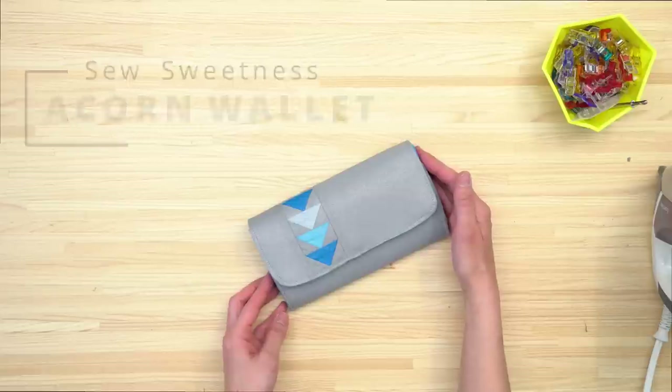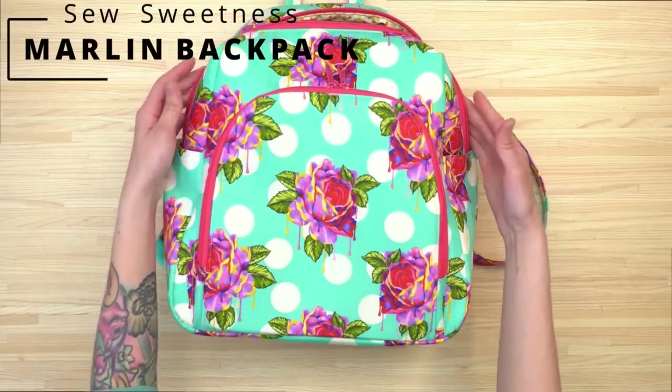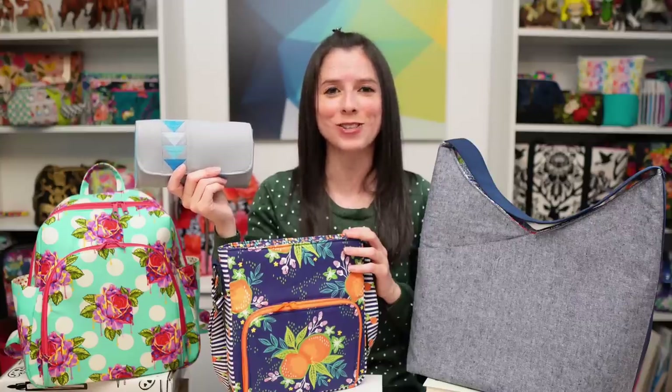If you love those four projects, be sure to pick up your bundle now. It's at a $20 savings for a final cost of $40 for 4 PDF patterns and 4 videos, and it's only available until May 20th — then the bundle goes away forever. Grab your bundle and let's get sewing!